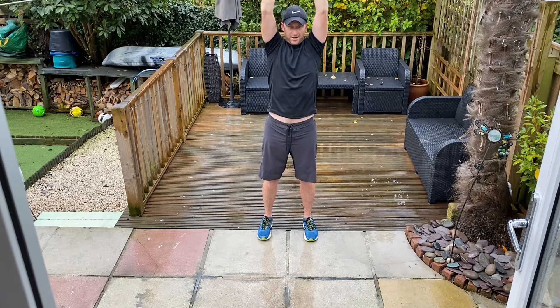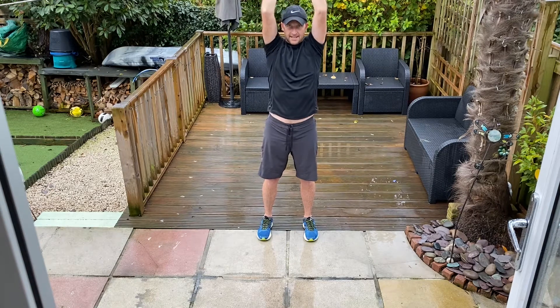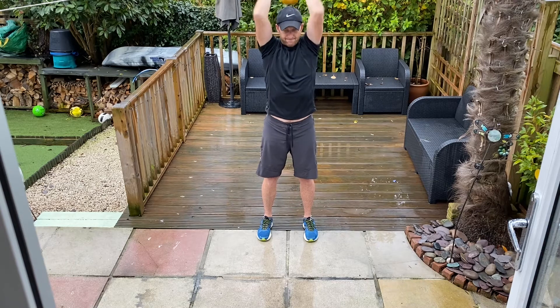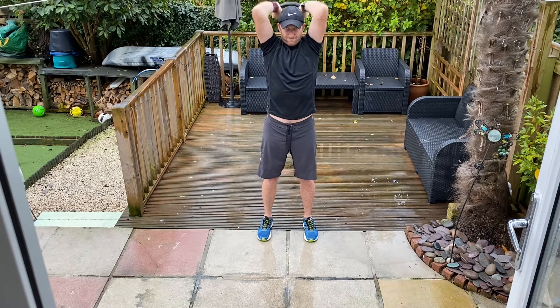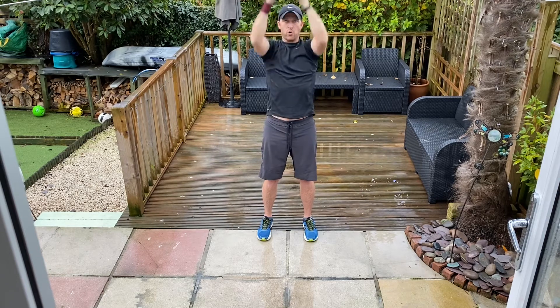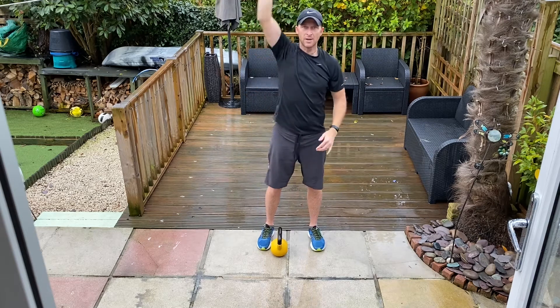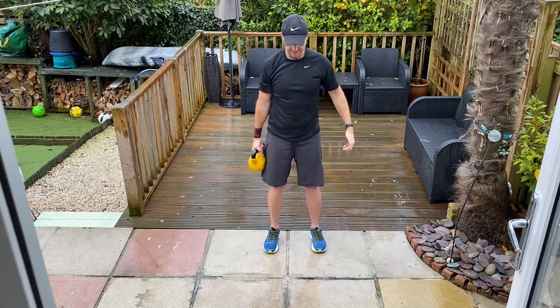Round one. So your pace. Just keep those elbows forwards. Three, two, one, go. Alright, bicep curl to press. Three, two, one, go.